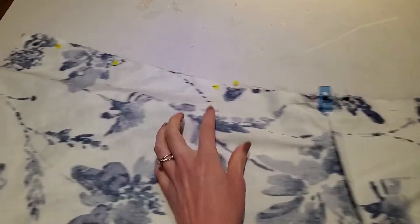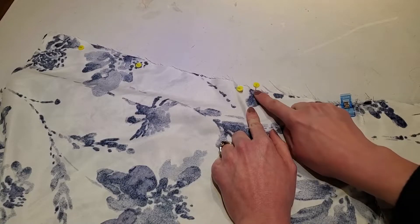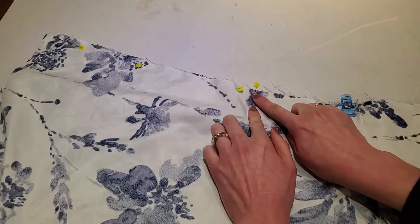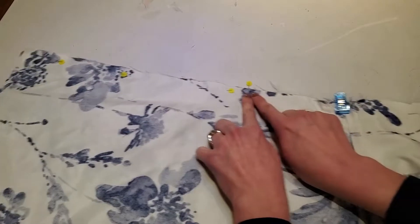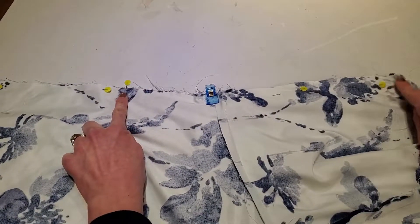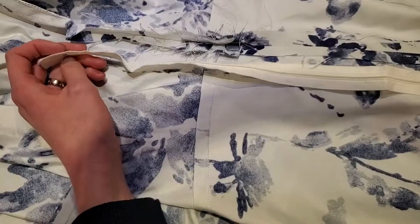I like to put my pin going horizontally here. This is the zipper notch area, so we're going to sew from the bottom up here with a regular stitch length and backstitch, then continue along here with a machine baste to prepare for the zipper.